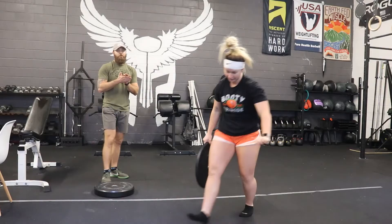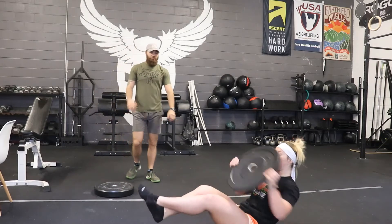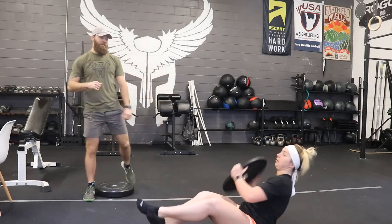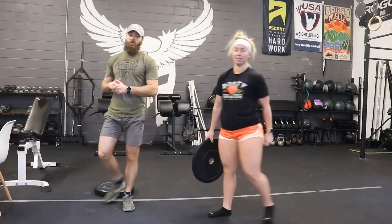Oblique twist — also known as the Russian twist — side to side. Make sure you don't bounce off the ground. It's a slow, steady, controlled motion. It'll be in rep schemes of 15 to 20.